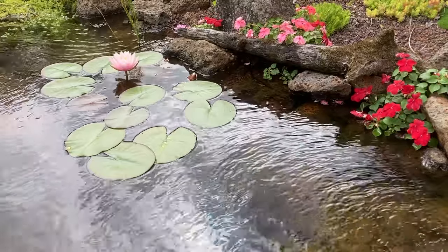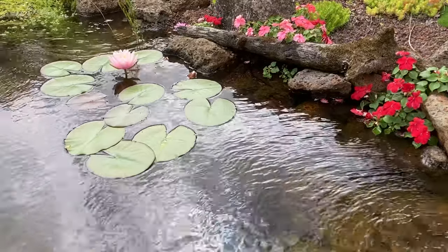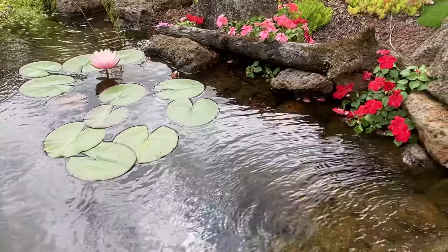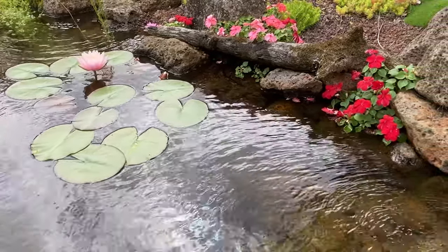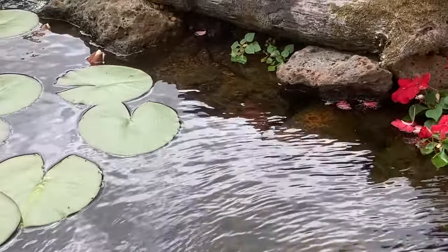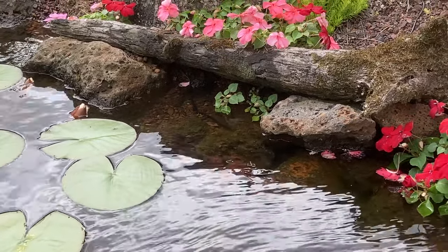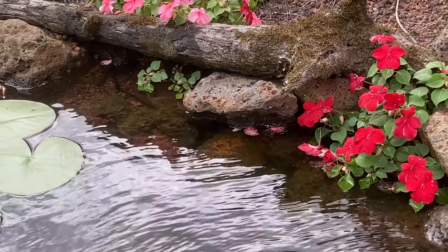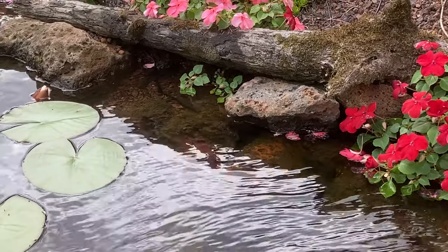Anyway, that's about it for this video. So marginals, trailing plants, and annuals can go directly into the gravel, while water lilies and lotus will perform better in soil. I hope that helps some of you out there. If it does, give me a thumbs up, and if you have any other questions drop them down in the comments. Thanks for watching. See ya!